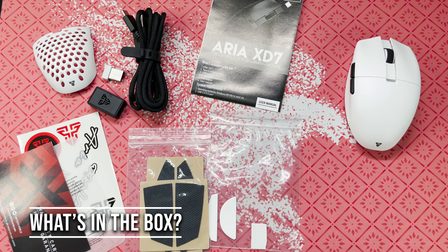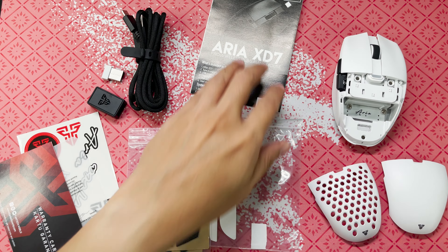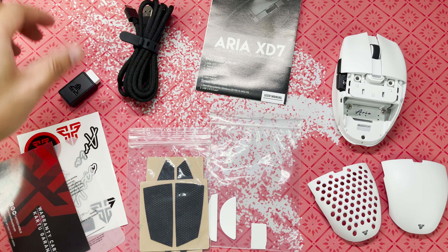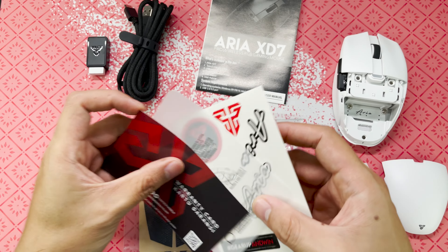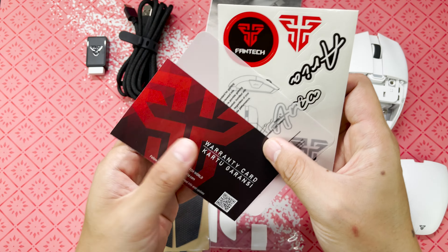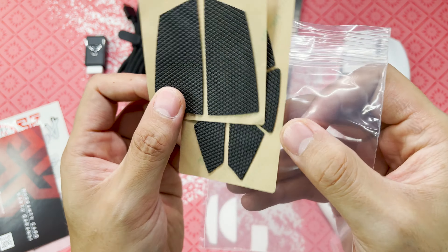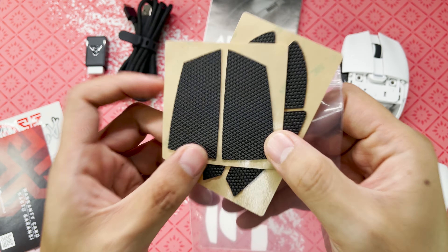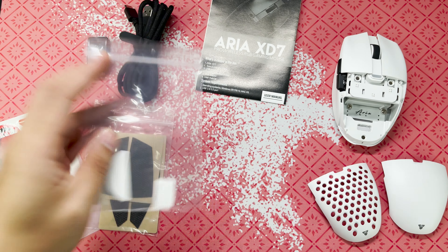So what's in the box? There are two covers — honeycomb and solid. We also have a user manual, USB Type-C cable, adapter, stickers from Fantech, warranty card, grip tapes are included, and extra PTFE mouse feet.